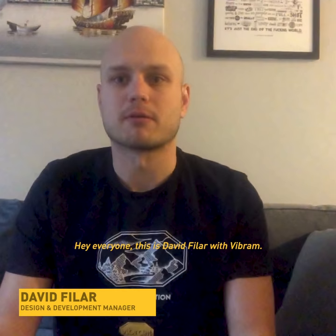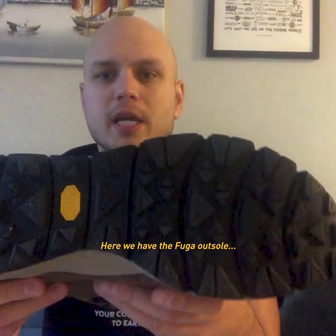Hey everyone, this is David Filar with Vibram. On today's Tread Talks we're going to focus in on trail outsole designs. Here we have the Fuga outsole — a couple of key features for you to consider.